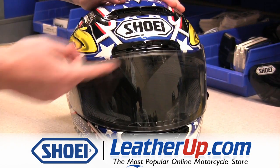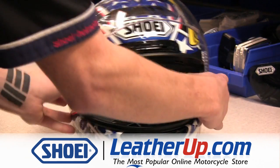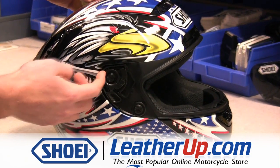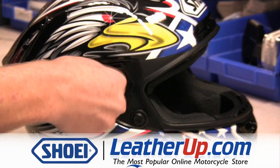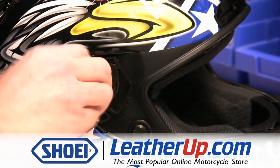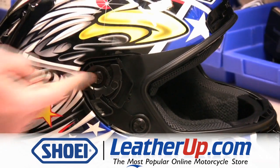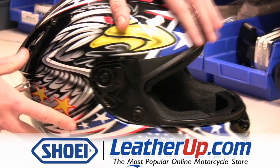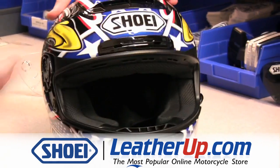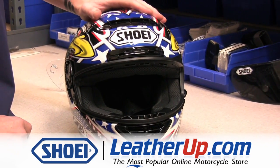If, for example, the top right-hand quadrant of your shield requires adjustment, remove the shield, loosen the top screw of the right base plate, and pivot the base plate rearwards. Then retighten the screw and check the tightness of all three other screws. By pivoting the base plate rearwards, you will be pulling the shield towards the window beading to once again give you a proper seal. Once the shield has been reinstalled, double-check your work to ensure that the base plates have been properly adjusted.